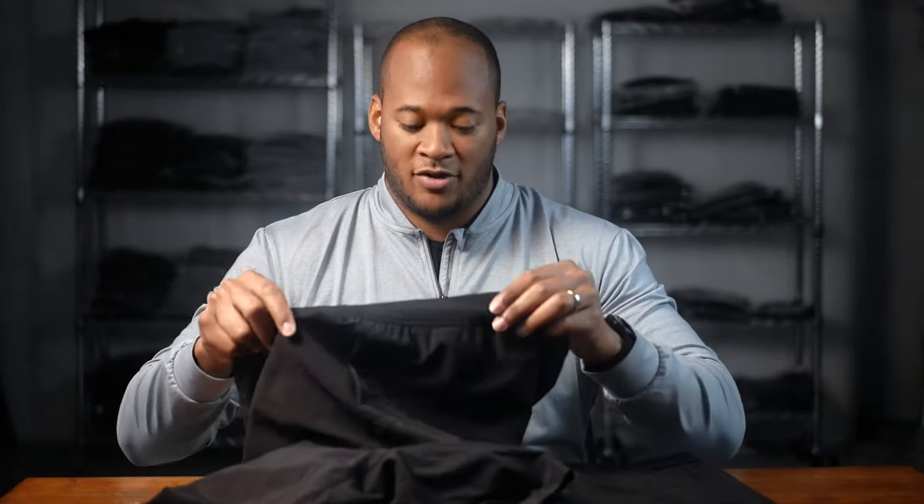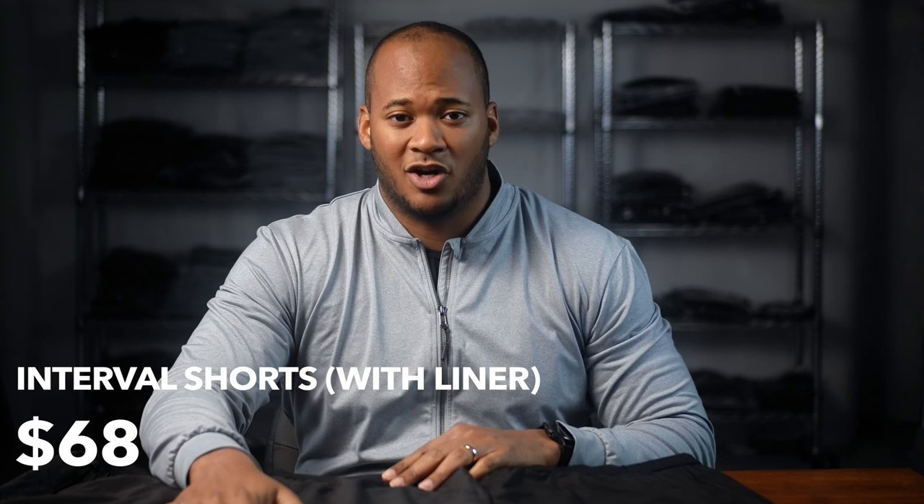The versatility and comfort of these shorts are not a problem, per the reviewers, and I can definitely second that when I wear them. These are the interval shorts and they'll set you back $68 for the liner option.